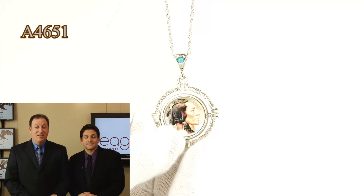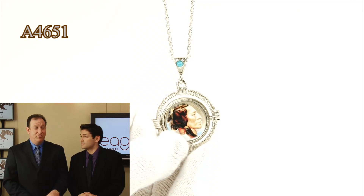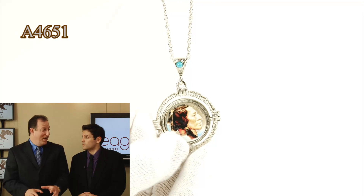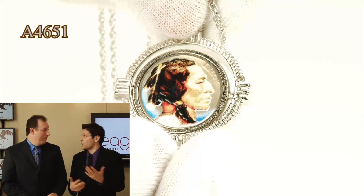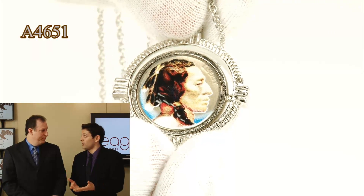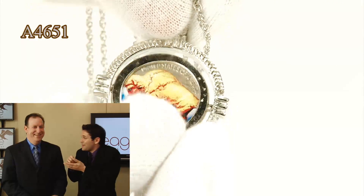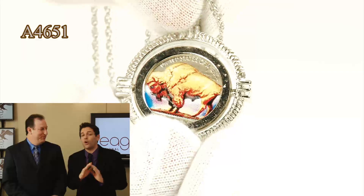It comes with a certificate of authenticity, and the chain is included. The chain has a lobster claw clasp, which is the right clasp to use for chains as our jewelry people see it. Those are a couple of questions we always get — does it come with the chain? Yes. Does it have a nice high-quality clasp? Yes. This is not one of those you can barely grab — this is nice high-quality the whole way through and through.